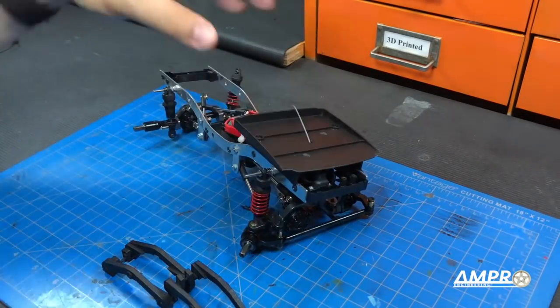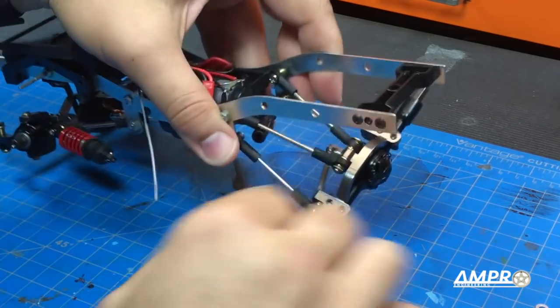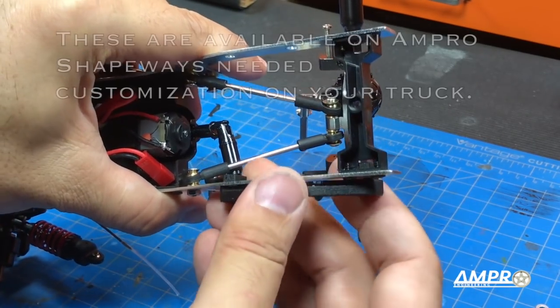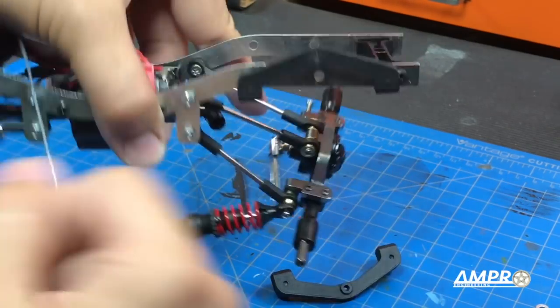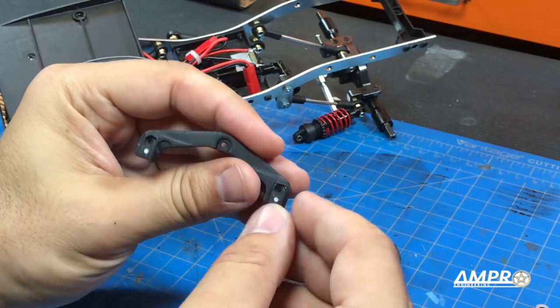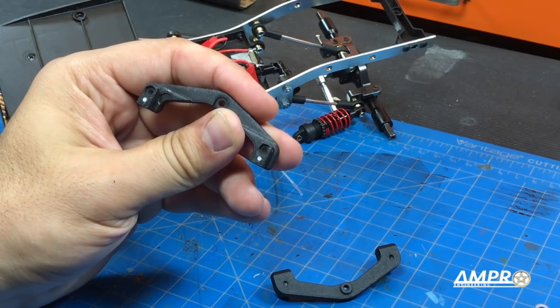The first thing we're going to do is take off the shocks. With the rear shocks assembled, we're going to install both of these — there's a left and a right. It just slots inside the frame rail, and the rear is going to have to wiggle its way inside this mount. For installation we're going to use an M2 screw about 10 millimeters long with an appropriately sized M2 nut.